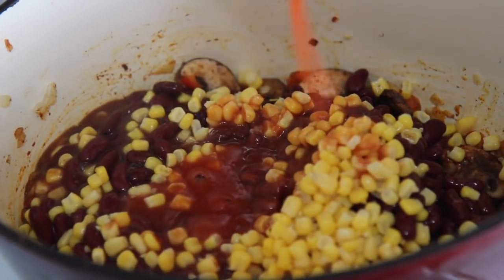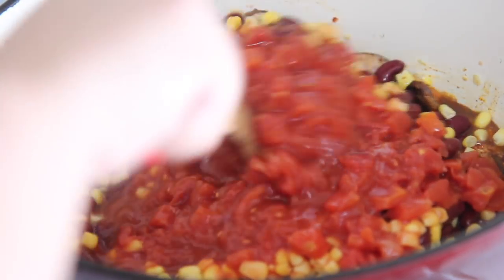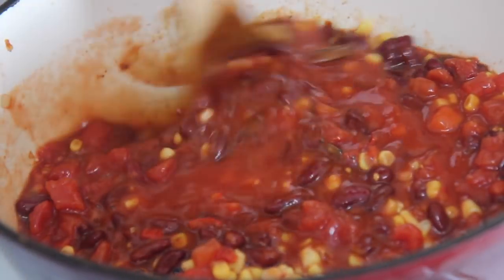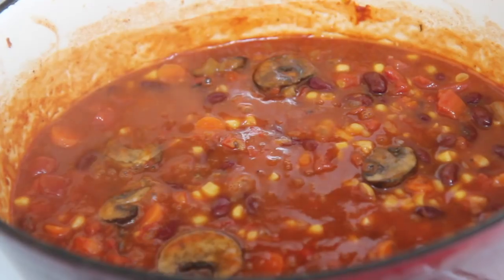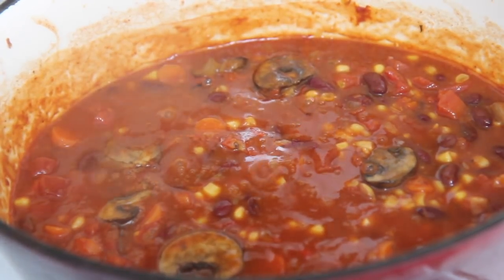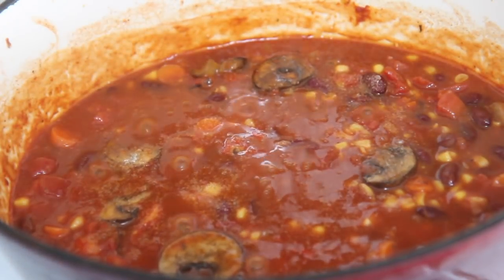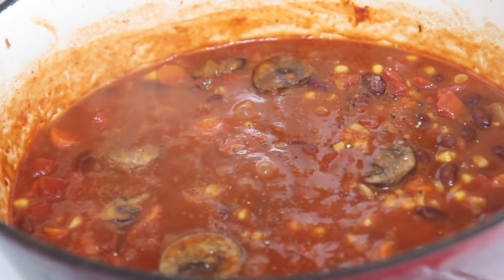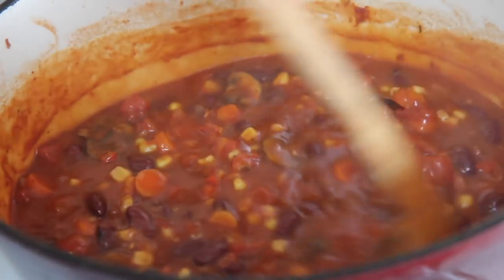I added diced tomatoes and tomato sauce. We are going to let this come up to a boil, then reduce the heat to low and cook it for about 30 minutes or until the carrots are fork tender. Make sure to season well with salt and pepper. Since there is no meat, you don't really need to cook it for long — the only reason I cooked it for 30 minutes was to give the carrots some time to cook. If you omit the carrots, this should be ready in about 15 minutes.